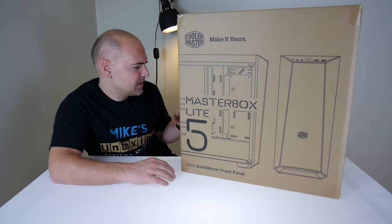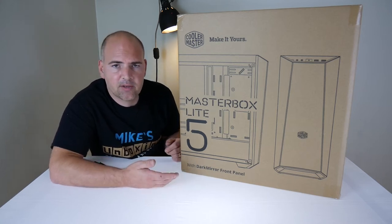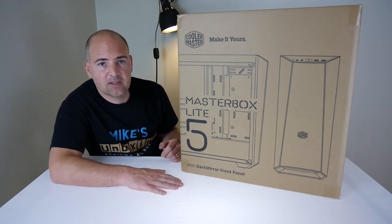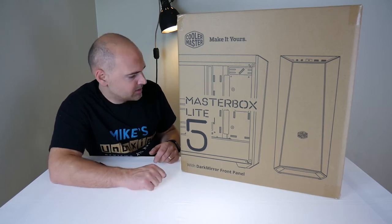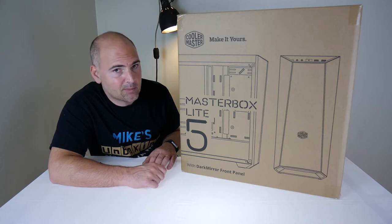Clearances: for a CPU cooler you've got 160mm. For graphics card length you've got 400mm, which covers pretty much most cards. The power supply sits in the bottom enclosure. Let's open this up and see what we get.